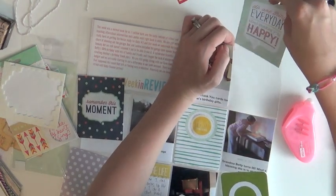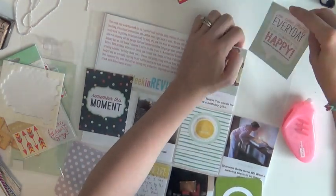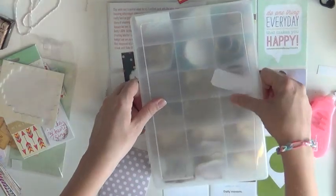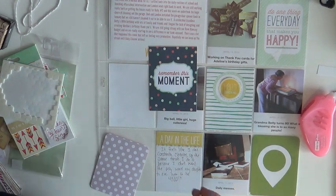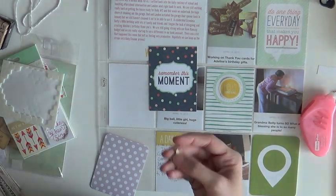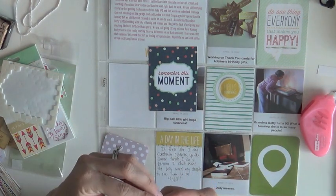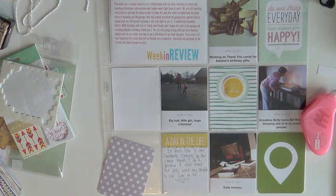There were a couple things I did — I added a yellow sticker to the middle of one card and drew dash lines around it to break up the space. I'm also using a wood veneer arrow, just sticking a glue dot on it and putting it on that card, pointing to the basketball photo.